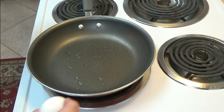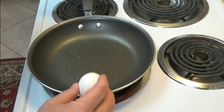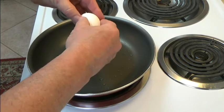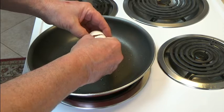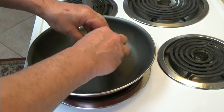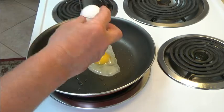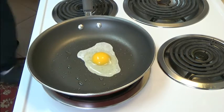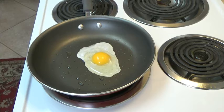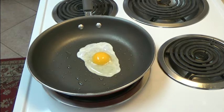I'm going to crack the egg. Have your pan on medium heat. This will be an over medium egg.